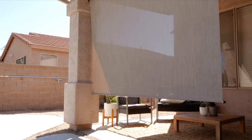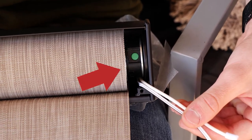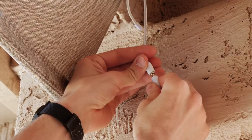The shade's battery comes pre-charged, so it's ready to use right out of the box. The battery is located here in the headrail. When you need to recharge it, connect the included power adapter to the battery like this.